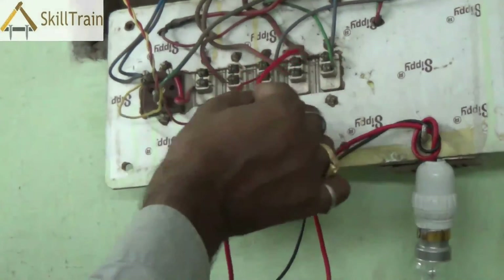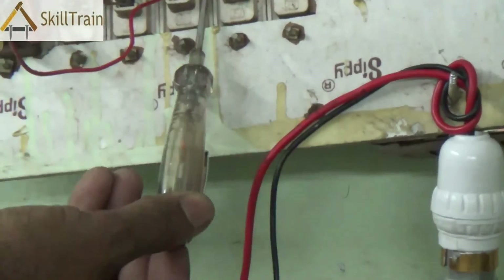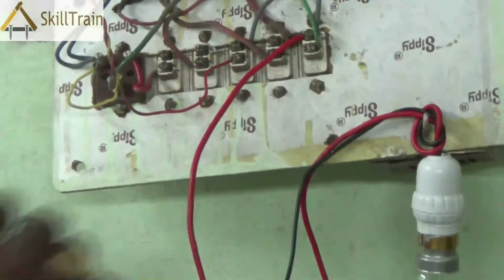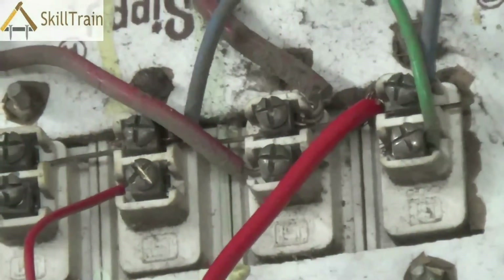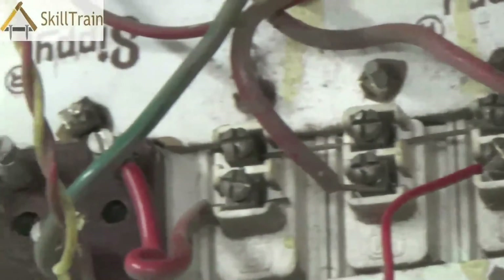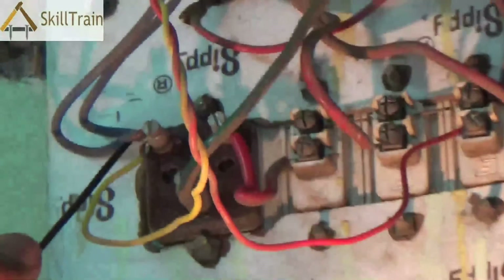Many times, if the connection between the neutral end at the mains and the neutral end at the circuit board is not correct, or if there is a disconnection, you may have a problem. So first we have checked all the phases and they are perfectly fine. We are going to place one end of the lamp on the phase and the other end on the neutral. When we keep the other end on the neutral, if the bulb glows, it means that the neutral line from the mains to the circuit board is intact. You can see the light is glowing now, which indicates that the neutral connection is also proper and there is no breakage anywhere in between.